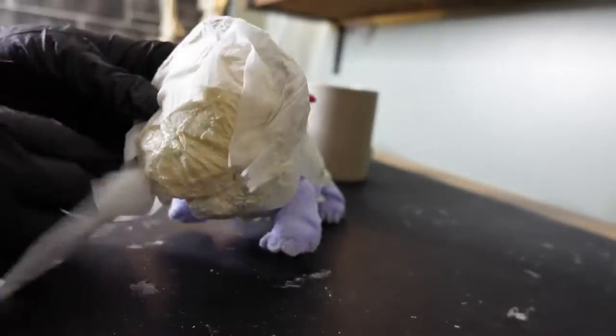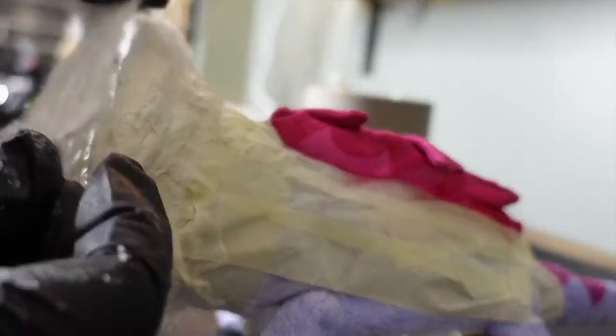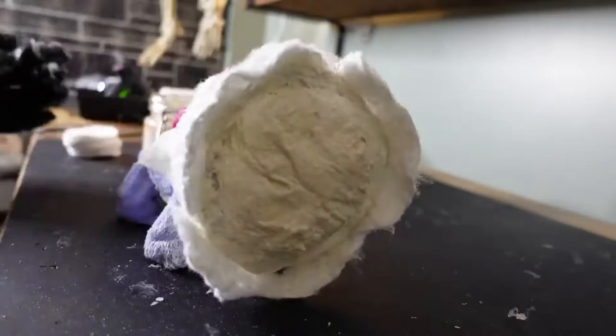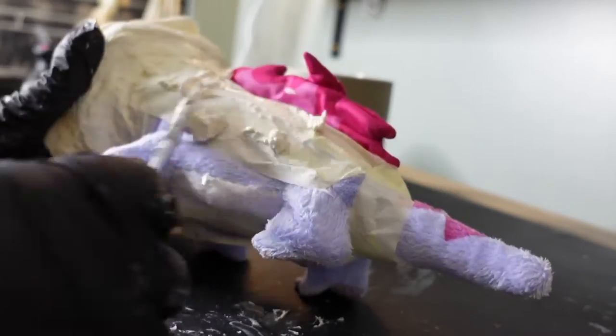I went back to working on his head, applying more layers of liquid latex and tissue paper. Then I added some ripped up cotton rounds to give his face more personality. I always blow dry between coats because I'm just impatient.